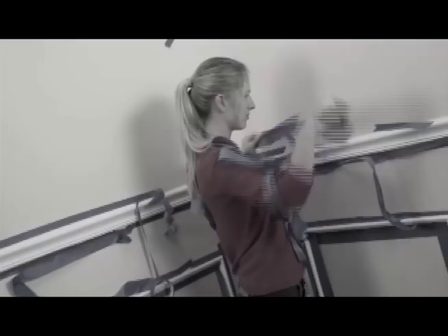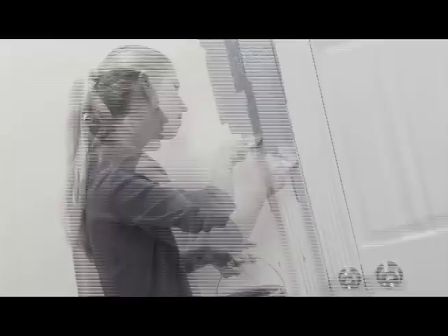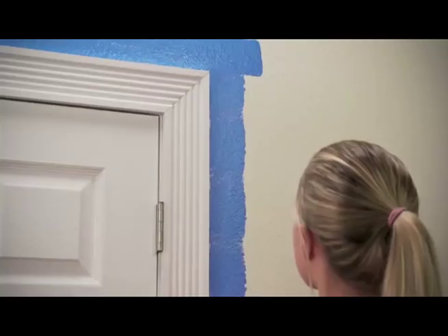When you prep to paint, it ain't easy. First there's taping, then more taping, up and down on ladders, and worrying about straight lines and splatters. What you need is the Fast Trim Roller.